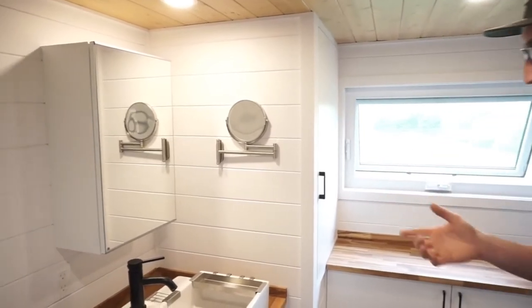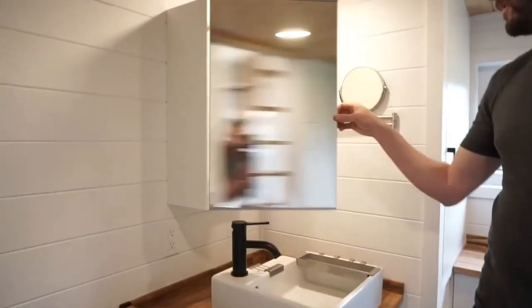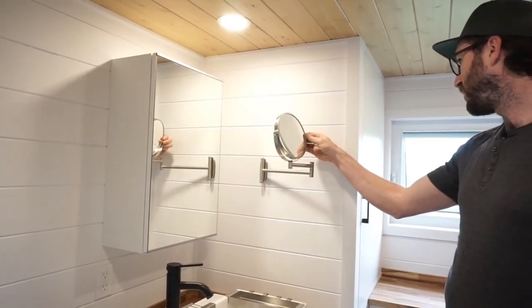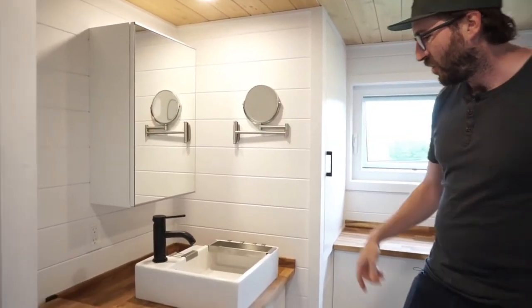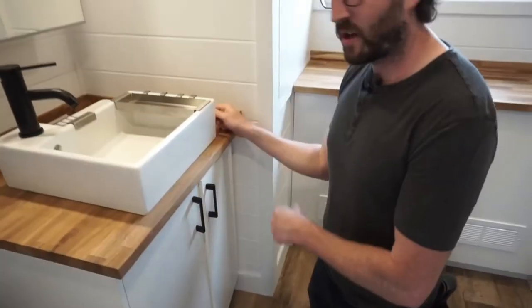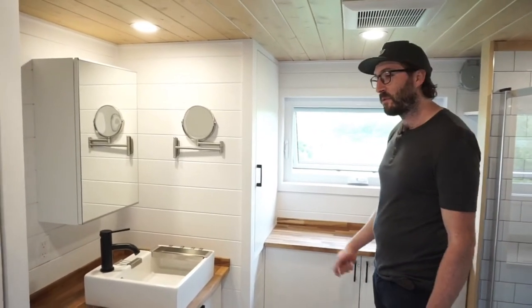Here we have a sink with a medicine cabinet, and we even have a close-up mirror. When you open it, you realize there's a lot of storage inside. Under the sink area we put the water entrance and all the filters that come standard with our houses.